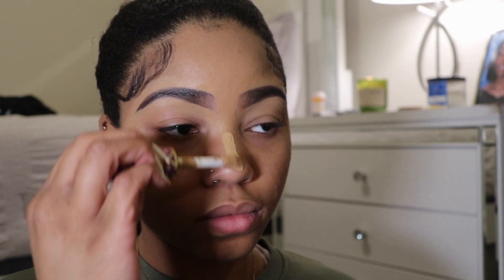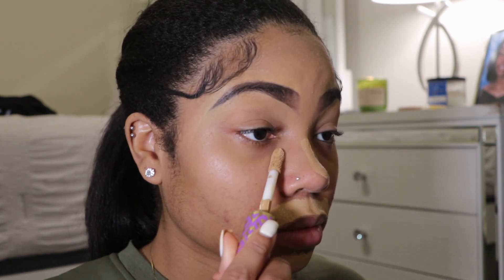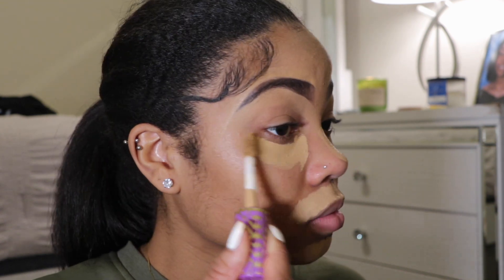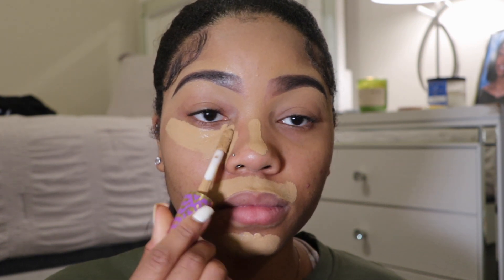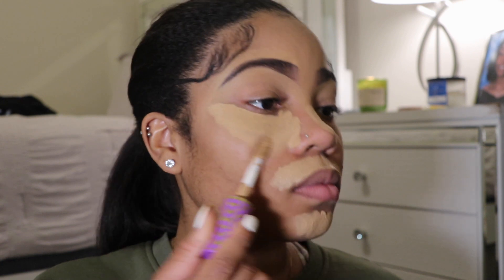Then I go in with my Tarte Shape Tape concealer again, getting those highlighted areas — my nose, chin, lip, and under eye. For those who might ask: no, I do not put foundation on my whole face anymore. I feel like it's a waste of product because I usually achieve the same look with less. It's a win-win: less product, less clogged pores, and more money saved.